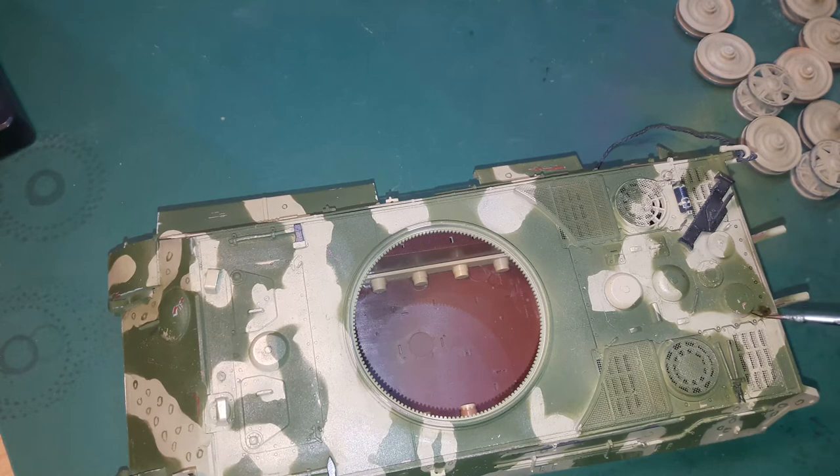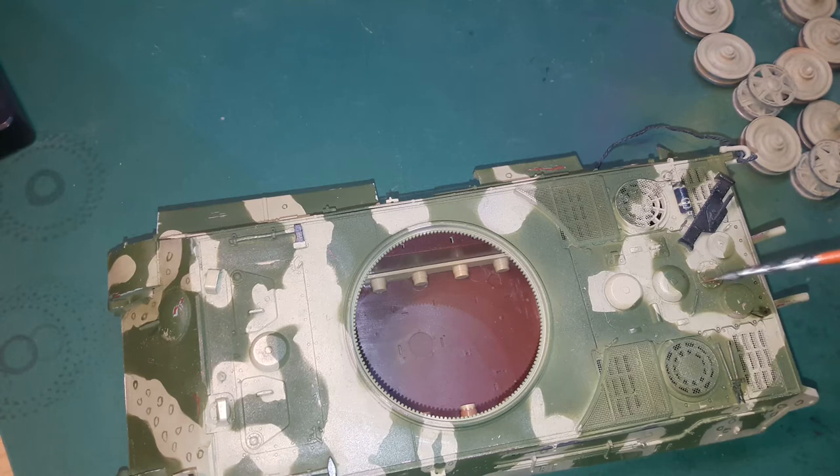To weather this big kitty, as usual I start off with a dark brown wash to give the vehicle shadows and make the small parts pop out a little more. After the wash has dried I simply use a cotton swab or brush with a tiny amount of white spirit to remove excess wash.